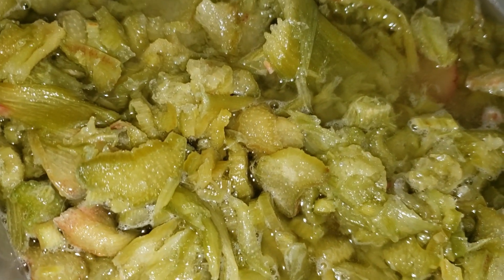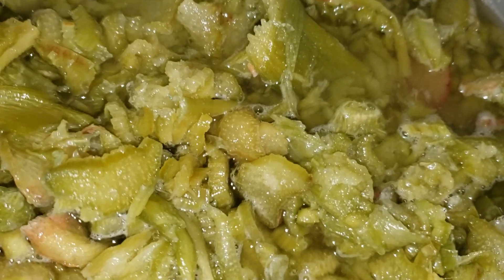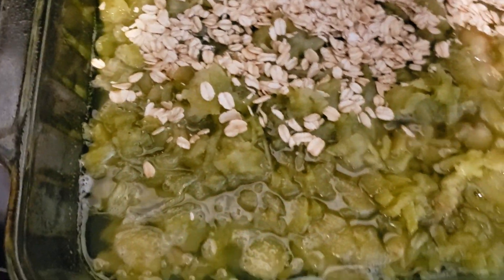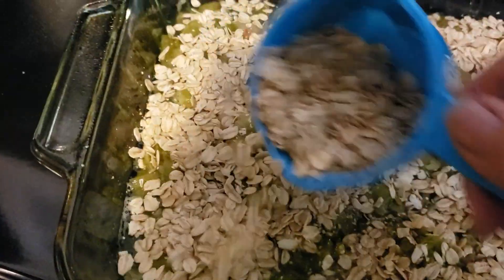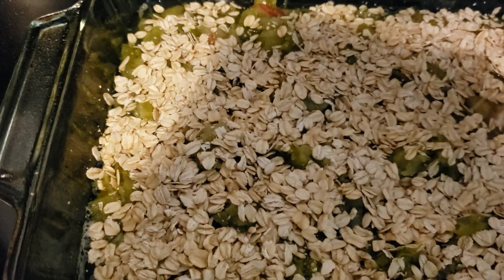I'm going to dump the rhubarb in the 13 by 9 pan first, and then the cake mix goes on top. Something I do that other people might not is sprinkle some oatmeal in there — it gives more of a crisp on top. Now if you didn't want to use regular sugar with the rhubarb, you could use brown sugar or some honey.